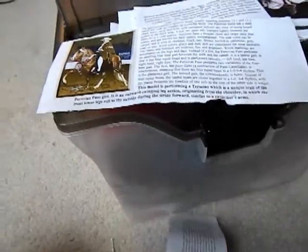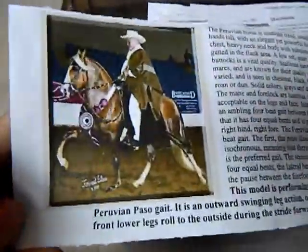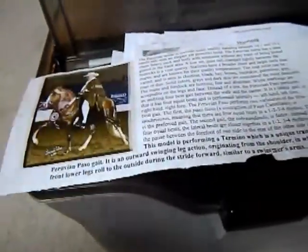This one is Gringo's — he's a Peruvian Paso, so he's a Palomino. I got him for my grandmother because he looks just like her horse. I used a picture of her horse, and just matched it up. Those are definitely important — you want to use those.